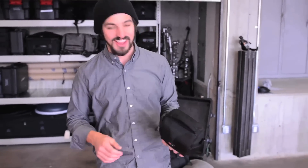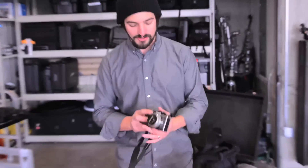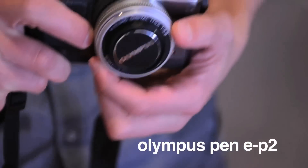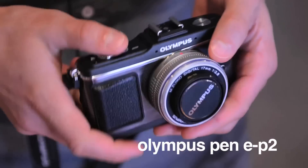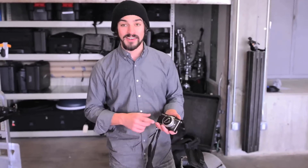At seven inches long on its biggest dimension and under two and a half pounds, I can take this thing anywhere. Based on the Olympus Pen EP2, which is a micro four-thirds sensor, so it's a really big sensor in a very small camera body — 12 megapixels, great ISO performance up to 1,600, 3 frames a second. I can get a lot done with this little machine.